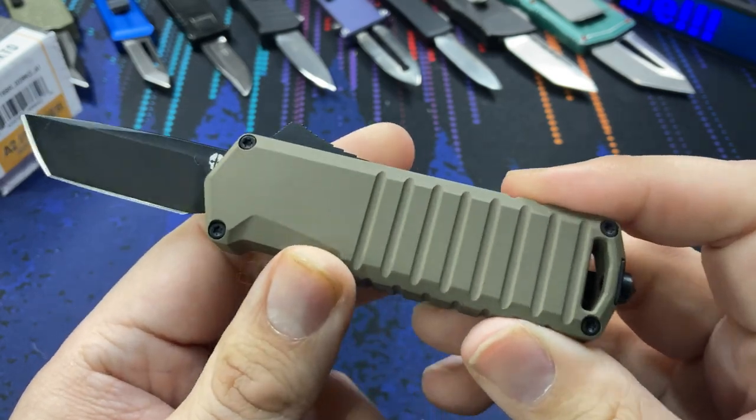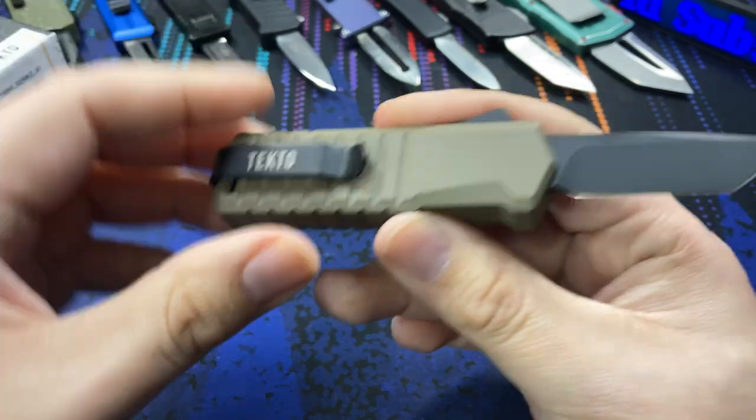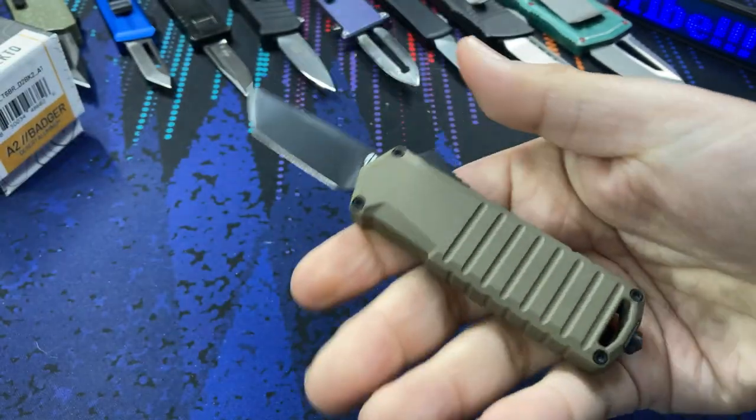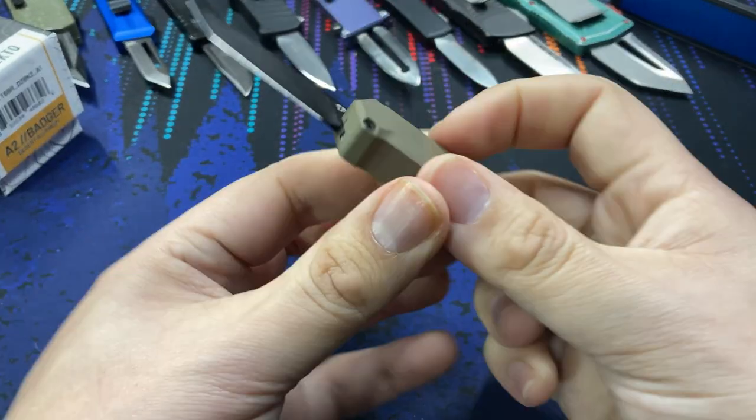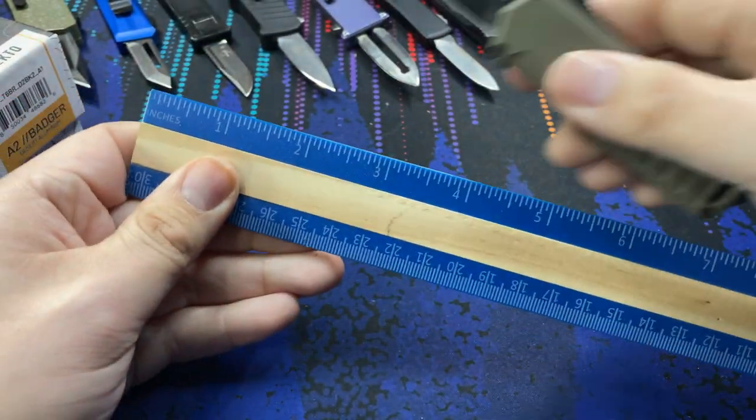They also offered the handles in black and I believe a green as well. I went with the tan color because I have a couple of black knives already on the table — I wanted some color to pop — and I think it looks really nice.